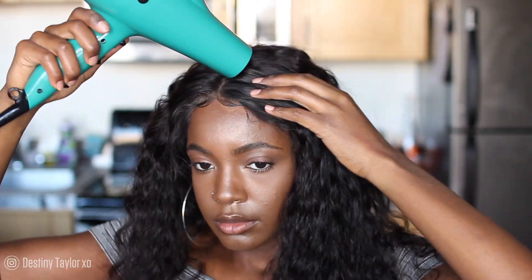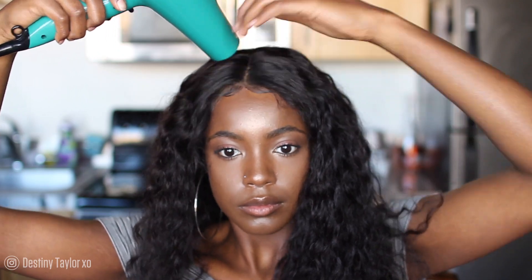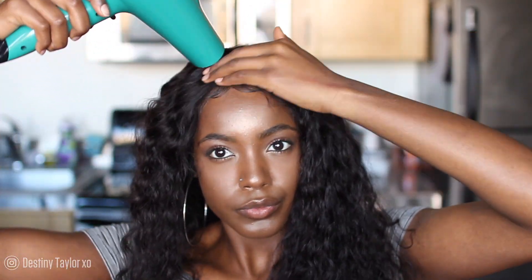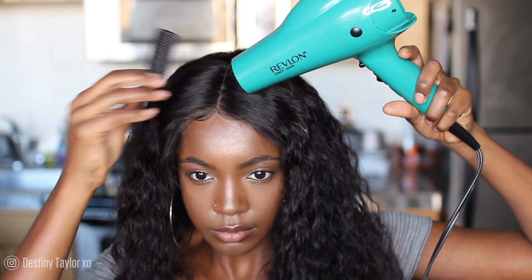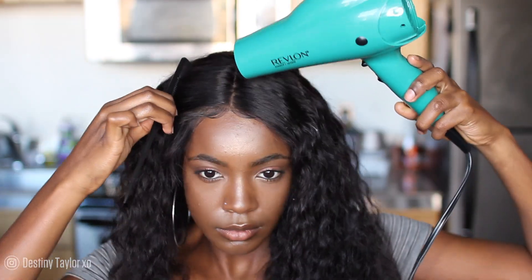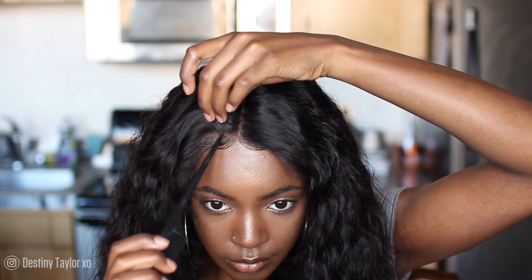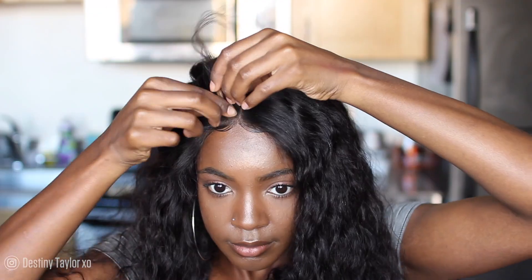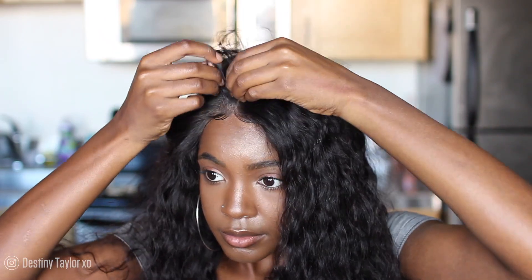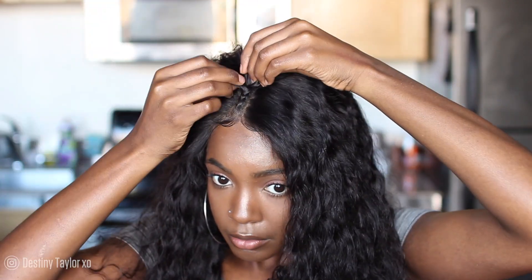I thought I was gonna wear my hair down with no style at all, so I grabbed the blow dryer to lay the top of my hair. I wouldn't recommend using wrapping lotion or mousse because that'll make the hair messy — you don't want a lot of buildup. You can get your hair really straight with just a blow dryer. Then I decided I wanted to be different and do braids, because this is the first time my knots are hidden, my lace is tinted, and the wig looks like my actual hair.